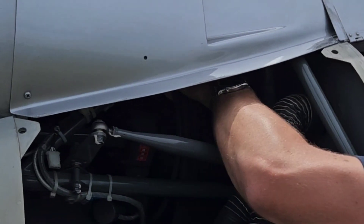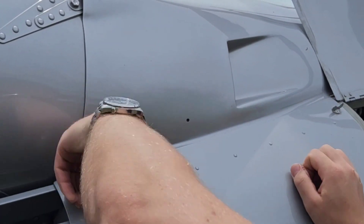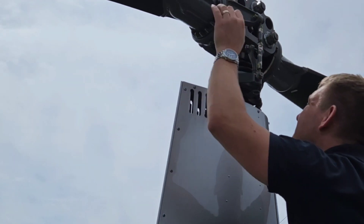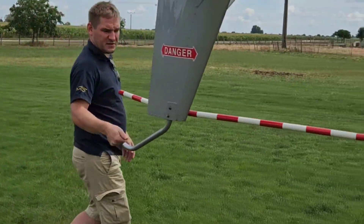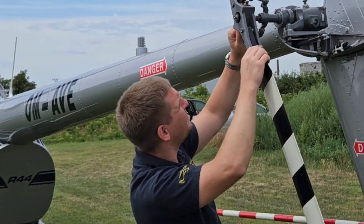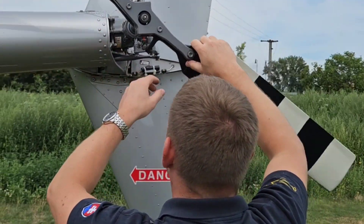He will inspect all visible components — no play or damage is allowed. Whenever he is happy with the condition of this area, we will climb up to check the main rotor and all main rotor components. Then we slowly move to the tail section where we inspect proper attachment of all parts, the tail rotor, gearbox of the tail rotor, and all linkages. There can't be any unwanted friction during rotation.